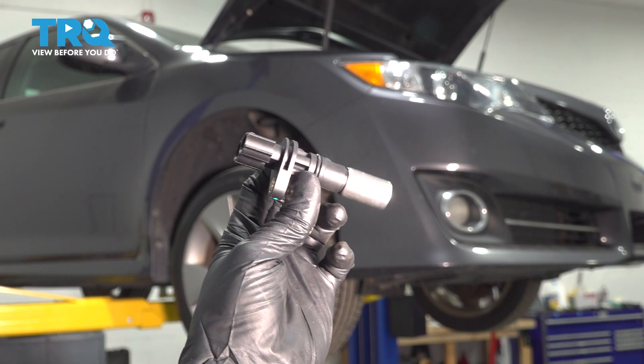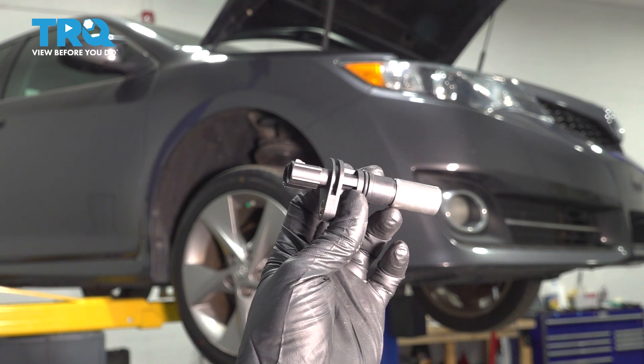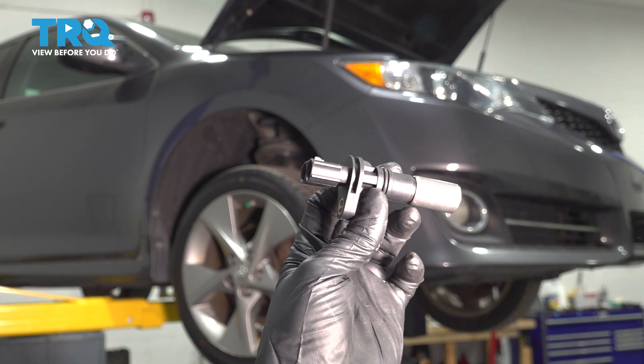In this video, I'm going to show you how to replace the crankshaft position sensor on this Toyota Camry with the 2AR 2.5L 4-cylinder engine. Let's get started.